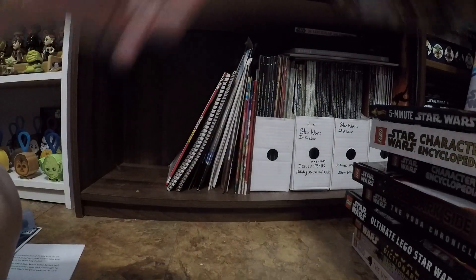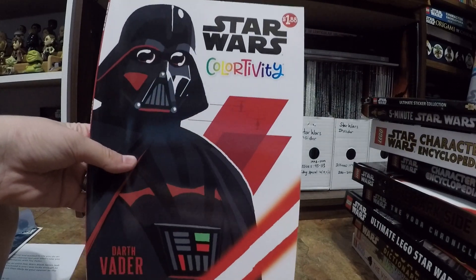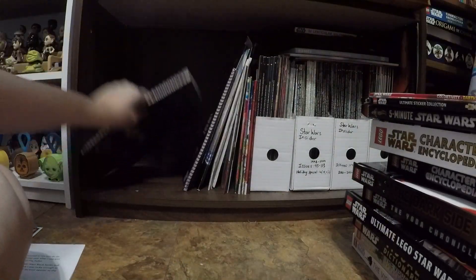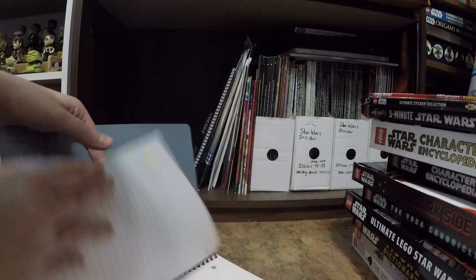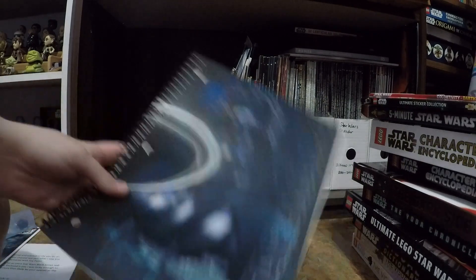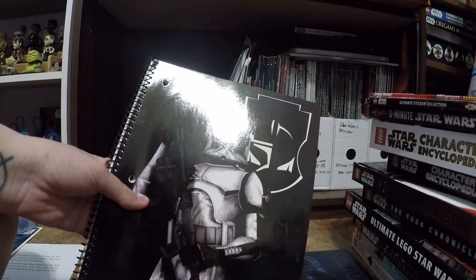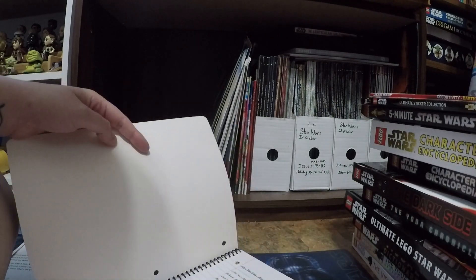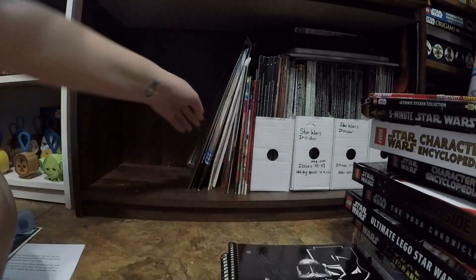I picked up this coloring book purely because I liked the cover — it was just really nice looking. I have colored in it though. Here's a lenticular Darth Vader journal. I have written in that one. This one's really old; this is a Clone Wars one, and I thought it was so cool. I was doing some collection calculations in this journal — that's funny.